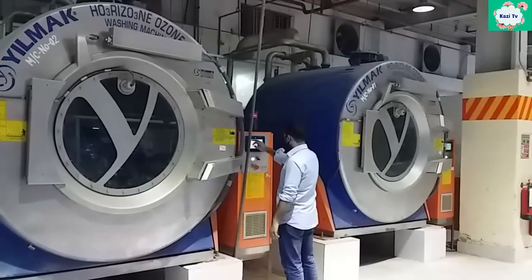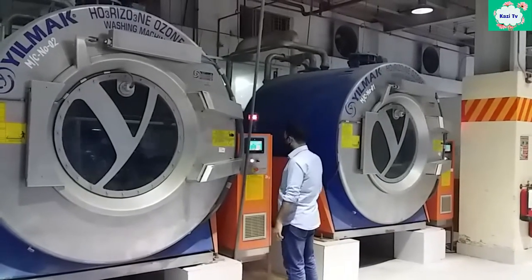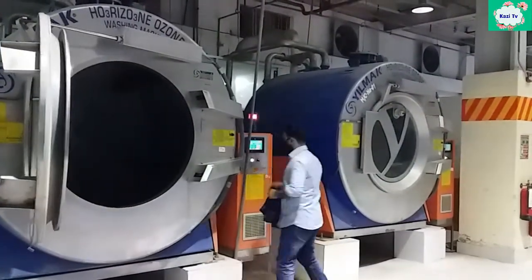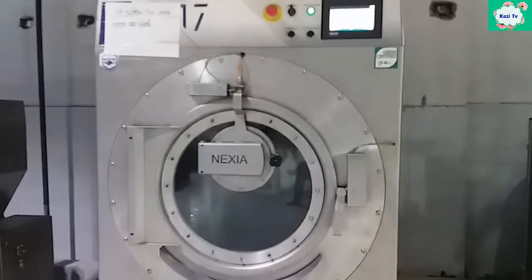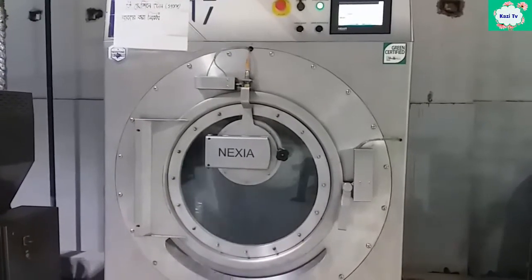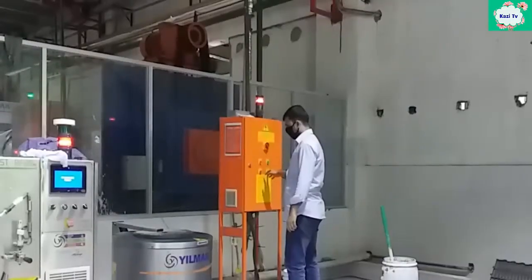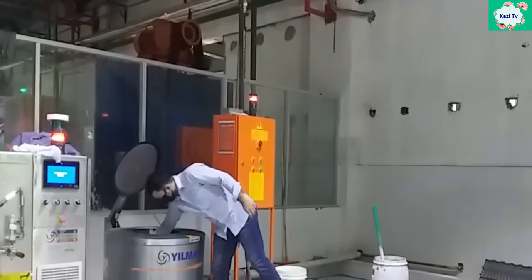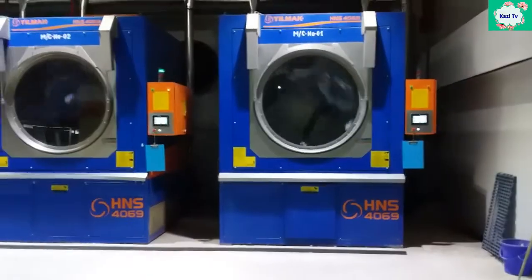Once the ozone time is over, the garment is unloaded from the ozone machine. After that, the garment is washed using detergent for only 5 minutes. After the detergent wash, the garment is hydro-extracted to remove excess water. Finally, the sample is dried.